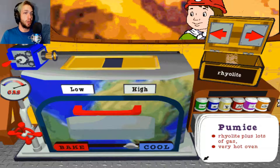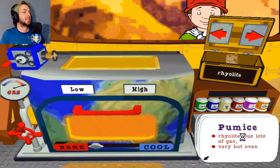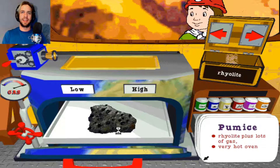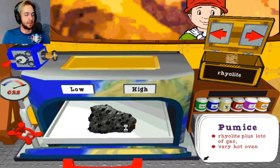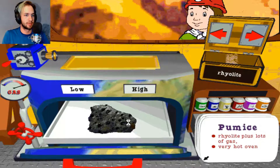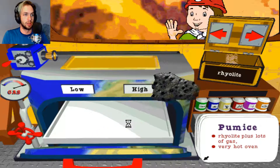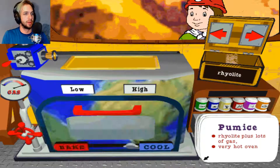You just replaced Arnold's missing igneous rock, pumice. Hurrah! Pumice is a special rock — it floats on water because of all the gas trapped in it. Cool, you just made pumice. Thank you. Pumice is mine. Alright, let's leave this kitchen.